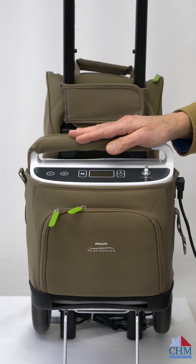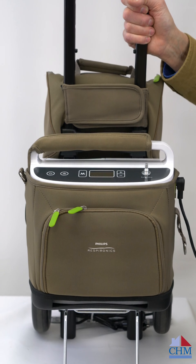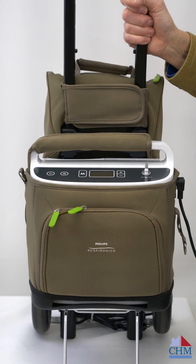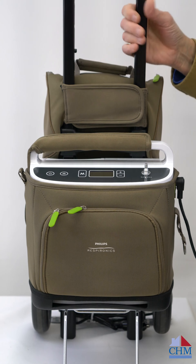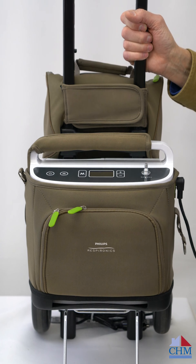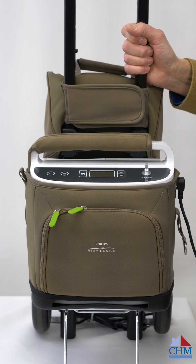The Simply Go we've got here is in a two-wheel cart. With all of our units that are in a two-wheel cart like this, it means the unit is big enough to make continuous flow and pulse flow. It has a mode selector on it, so we can switch back and forth from continuous to pulsing flow. The smaller units can only be used in the pulsing mode.